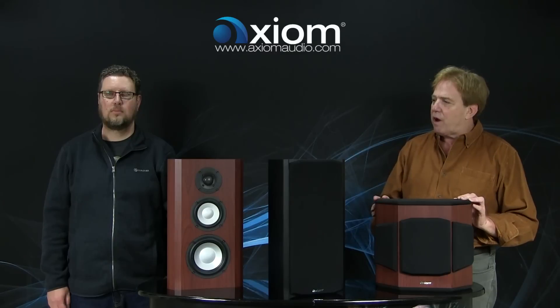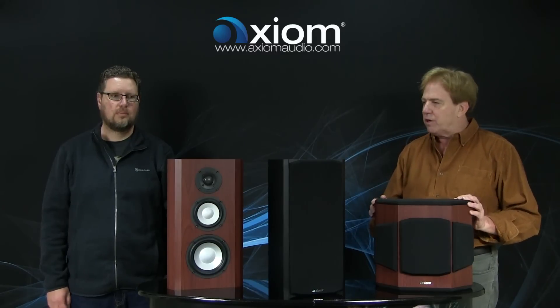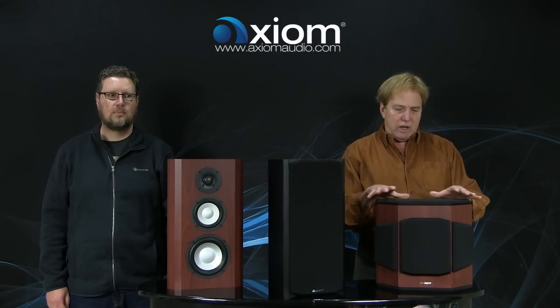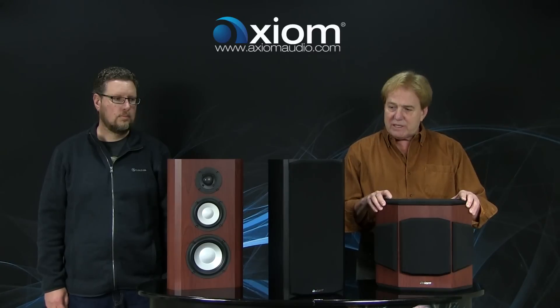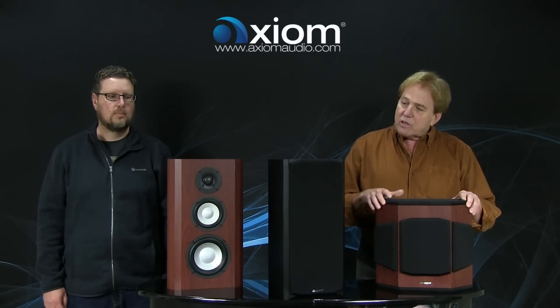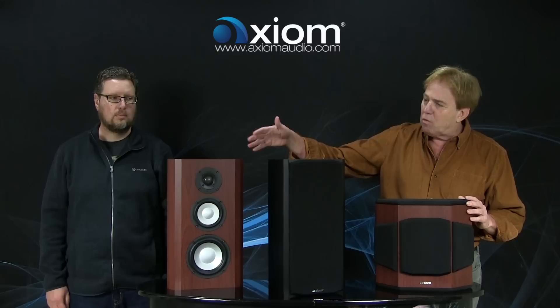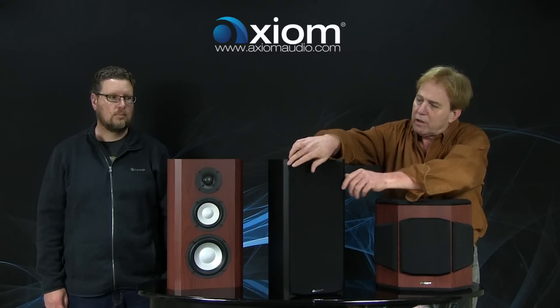Pictured here are everything except the in-wall version of our new M5 and the surround product we're going to be calling the QS10. In these versions there's the on-wall, the in-wall (not shown here), and the bookshelf model.